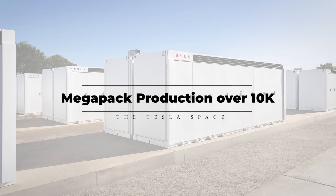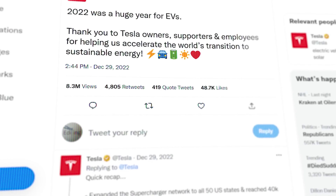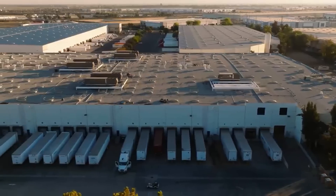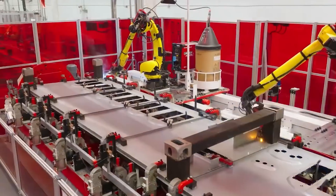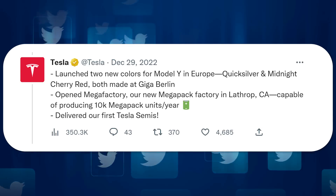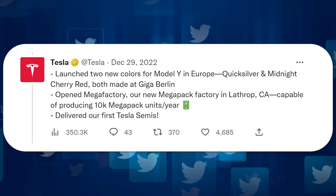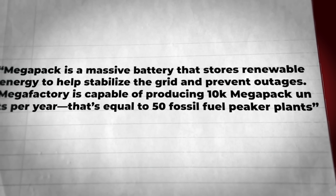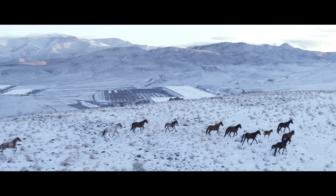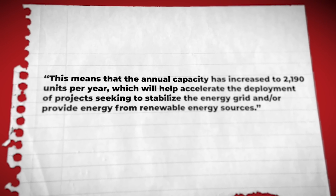During New Year's, many of us like to look back at our accomplishments, and Tesla is no different. On December 29th, the company's Twitter posted a list of milestones they hit in 2022. One of the more impressive numbers on that list is the mention of their Megafactory in Lathrop, California — the facility where Tesla manufactures their Megapack energy storage systems. According to the thread, Tesla is reporting that the facility is capable of producing 10,000 Megapack units per year. Previously, Megapacks were being made in the Giga Nevada facility, and the output was reportedly somewhere around 2,100 units per year.